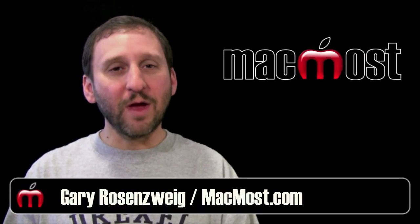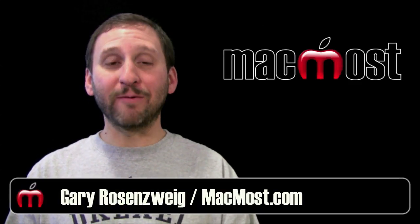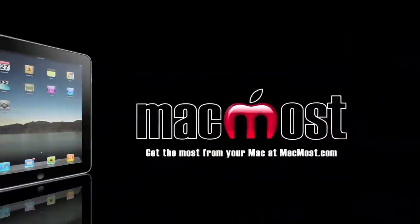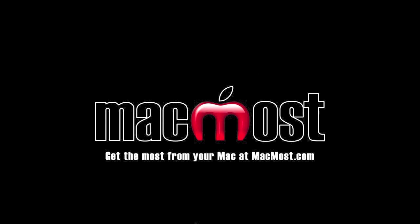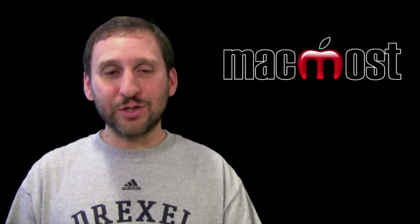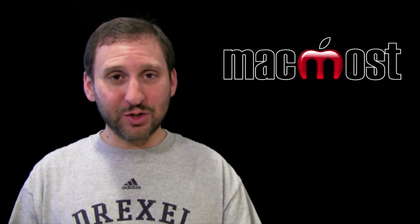Hi, this is Gary with MacMost Now. On today's episode I want to show you how to record the screen of the iPad. I have been asked this question a lot — how do I record the screen of the iPad for an episode of the show.